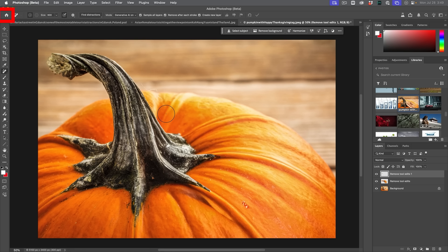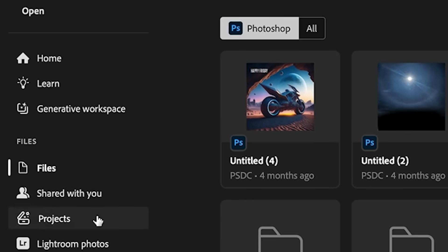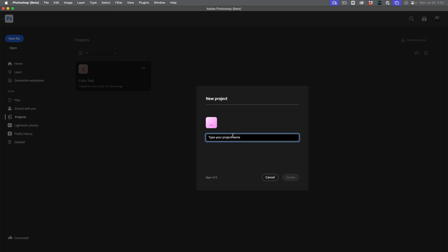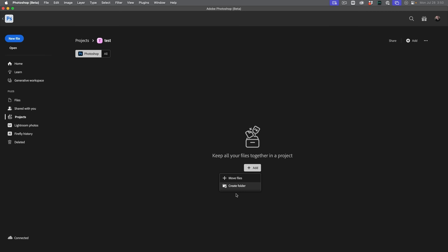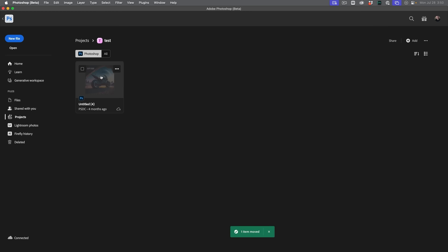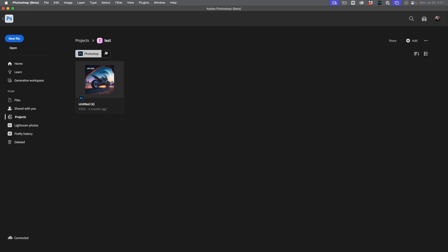Let's look at another new feature — this one is in beta. If we go back home, this is where you have your cloud files, your Lightroom photos, et cetera. But there's also a new feature called Projects. I can create a project — I'll call this just 'test' — and then I can invite people. The idea is it's going to be a central place where assets are, so I don't have to send files by email; we can work together from within the space. I can hit Add and create a folder or move files into this project, share it with people, and work together with this central repository. I'll do a separate tutorial on this.